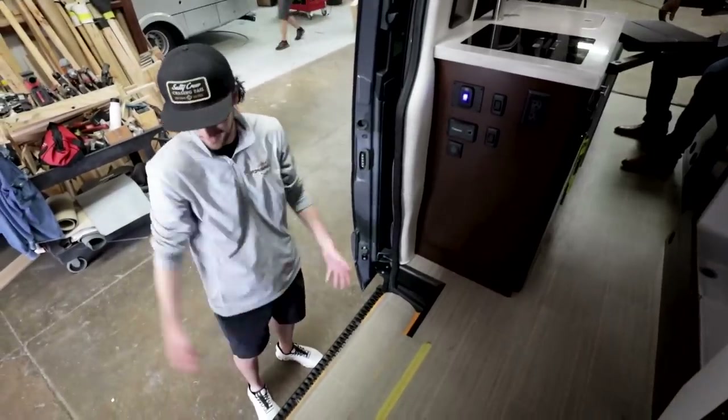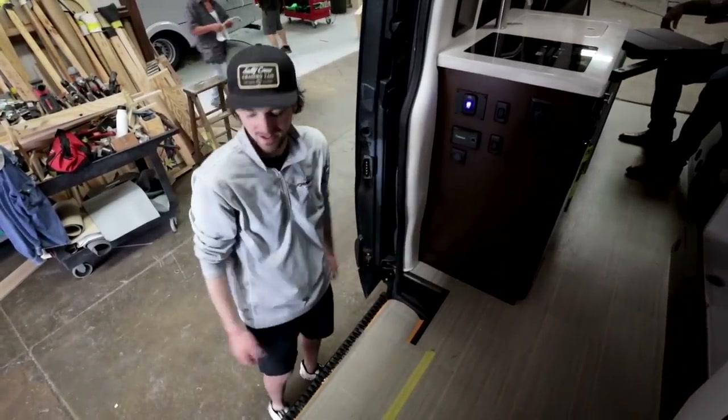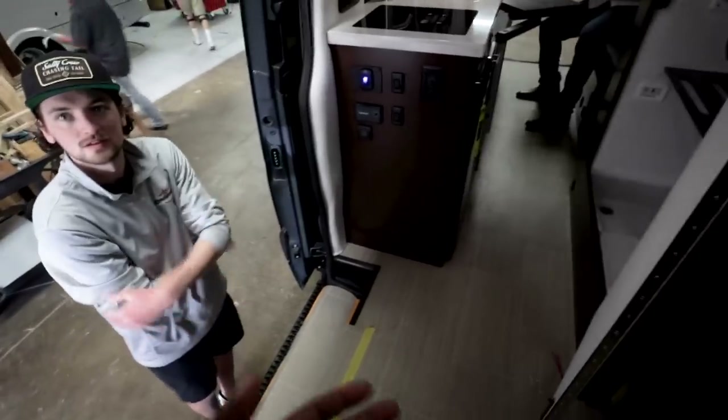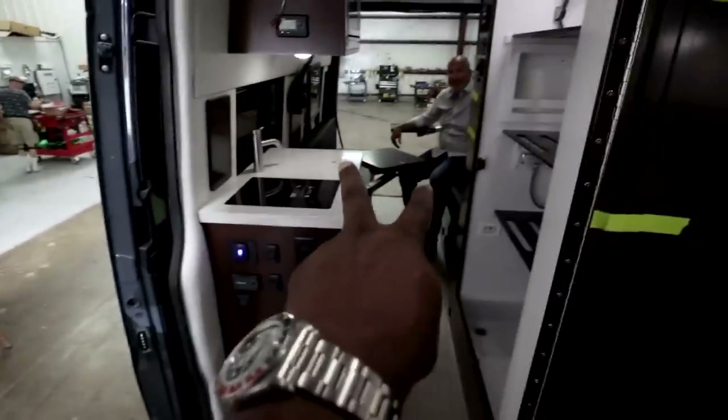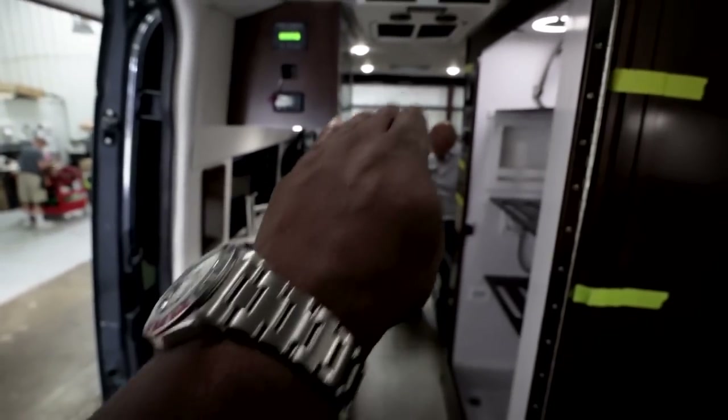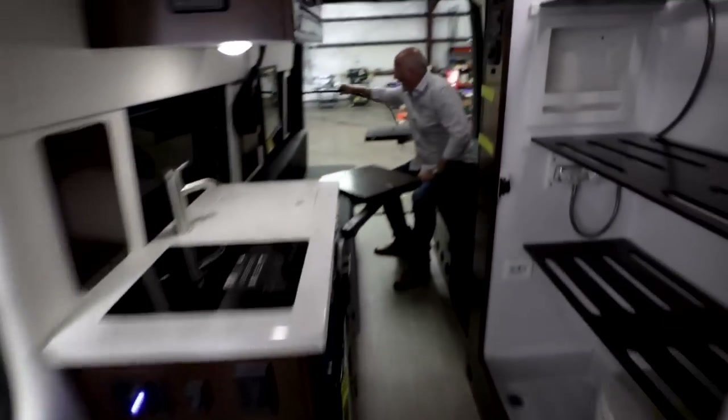It feels so much more open, and you can still see people — they can stand here without a chair in the way. You have all the room to step up in here now. If you're like me with two boys, they could sleep on each one of those separately, and then you could get the option to put the bunk in.